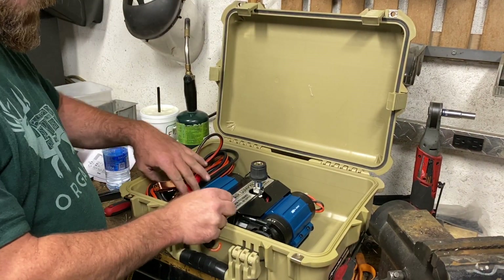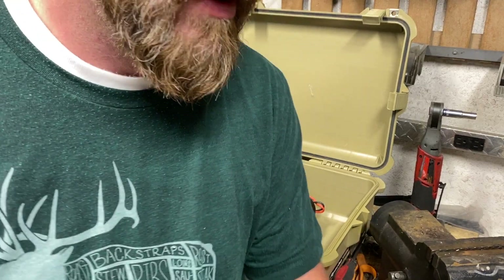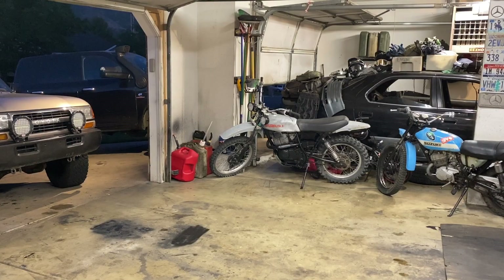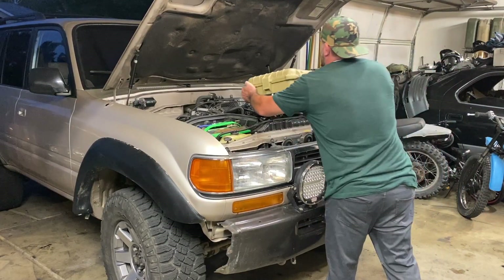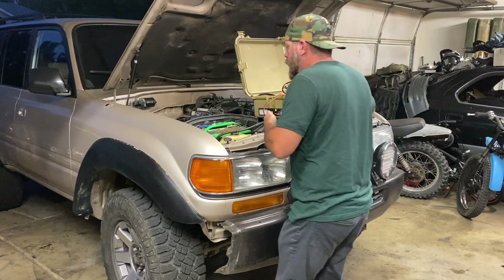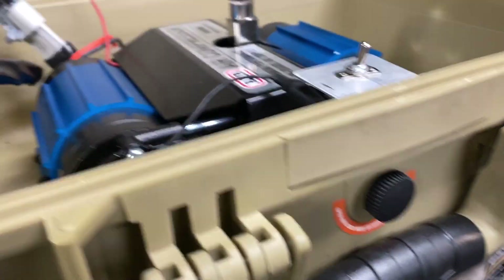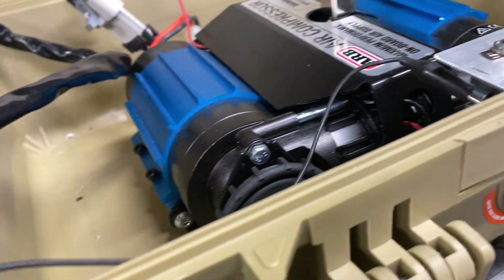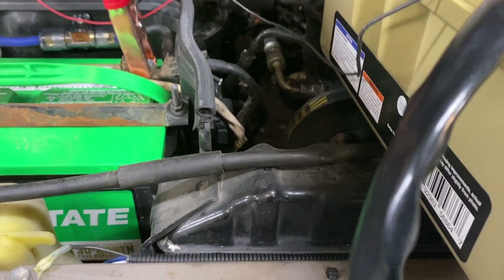Now we've got a portable ARB double compressor with on-board air. Let's pull in the Land Cruiser and hook up to the batteries to make sure everything works. I need to get one more wire connector tomorrow — stores may be closed because of coronavirus — so for now we'll just make a jumper lead from the battery.